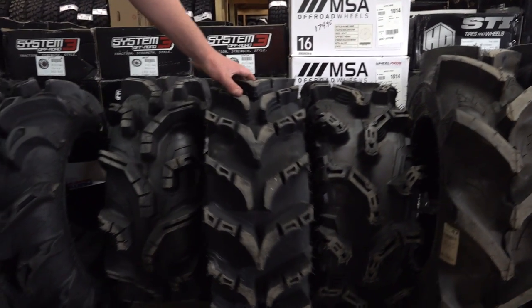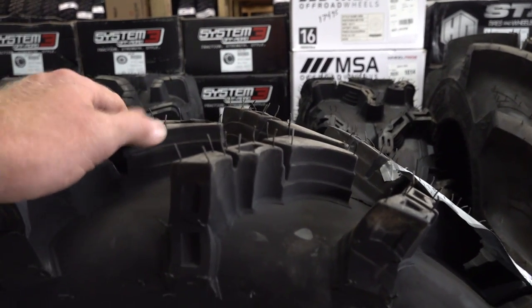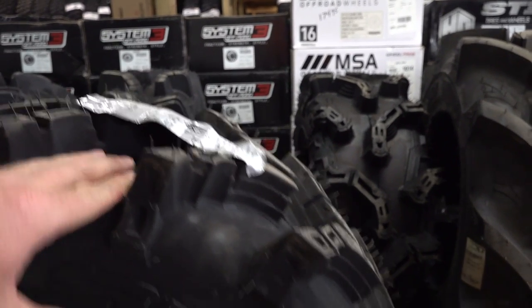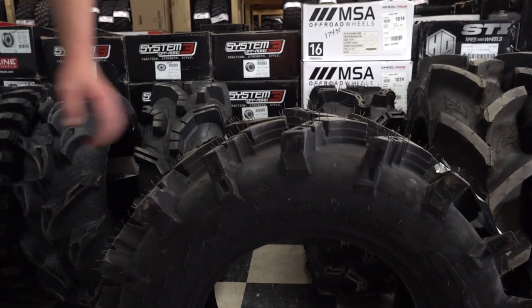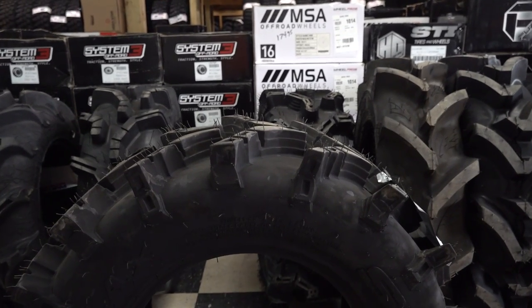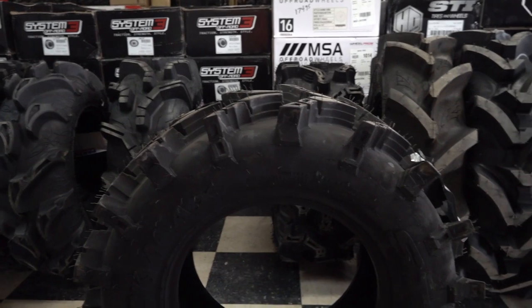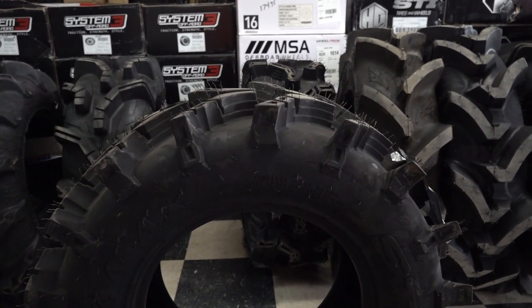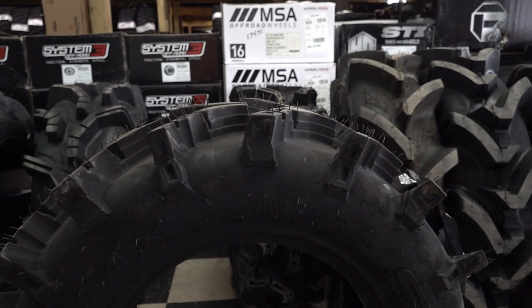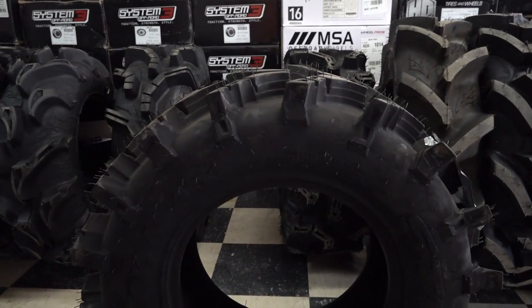Up next, another popular tire is the STI Outback Max, very similar to an ITP Cryptid. The lugs are stiffer, and these come in a very wide range of sizes as well. It's got good spacing — I think it's a little bit closer together than an ITP Cryptid — but I would compare them very similarly. It's your preference there. I personally would choose the ITP Cryptids over the Outback Max, but let me know what you think. Have you tried these against the Cryptids? Let me know in the comments section — maybe that will help somebody that is in the market. This is a 28x9.5x14 Outback Max, and it weighs the same as a 30x9 ITP Cryptid — 41 pounds.